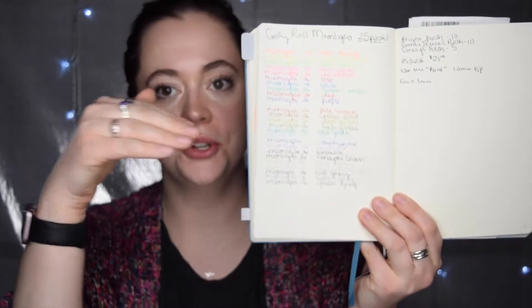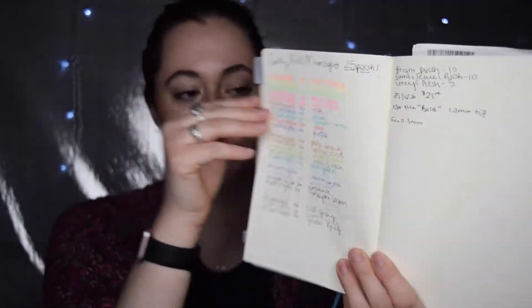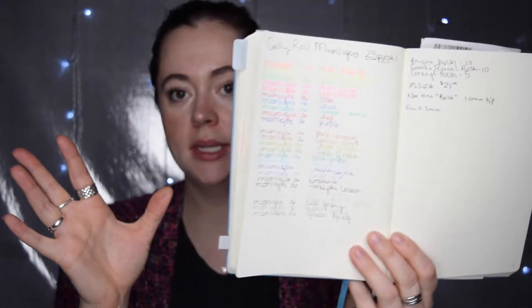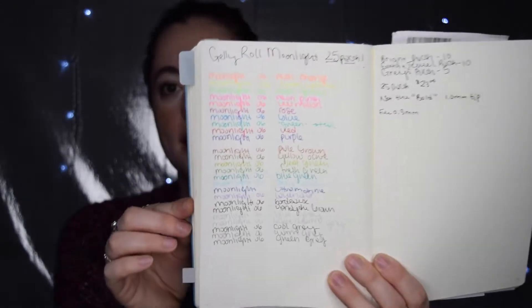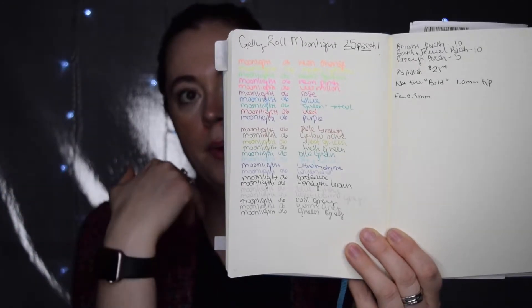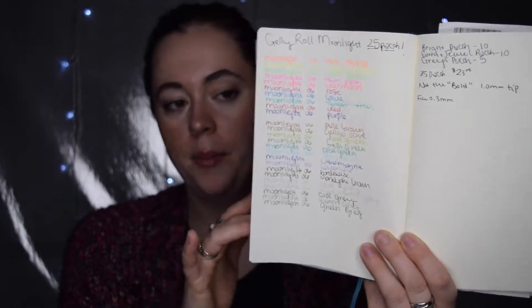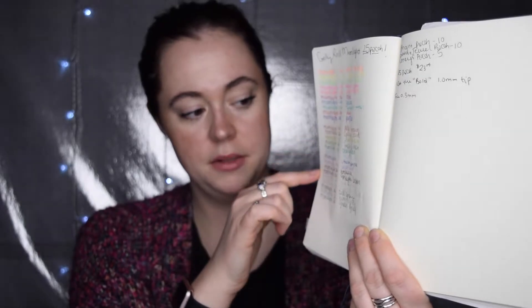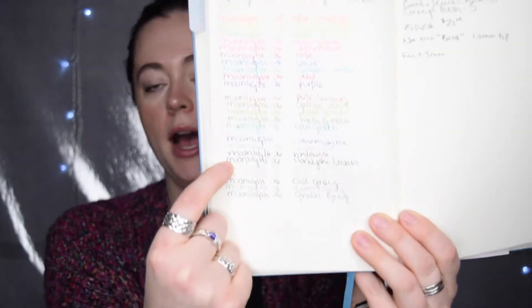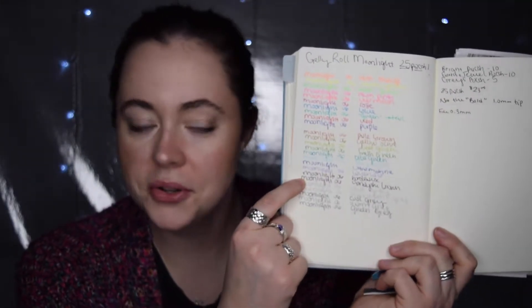I'll give you a quick overview and then show you what it looks like from above. I swatched them in order and separated them: on the top is the Moonlight collection 10-pack that I already own, many of which have been used up in the past few months. Then we have the middle section, which would be considered your earth and jewel tones, and then you have your five grays.